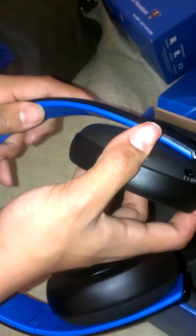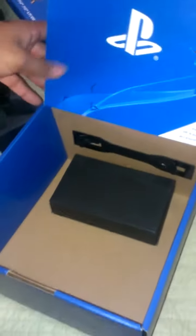Put it on. That's how you do it. Alright, let's see what else is in here. When you open the box, there's a PlayStation logo.